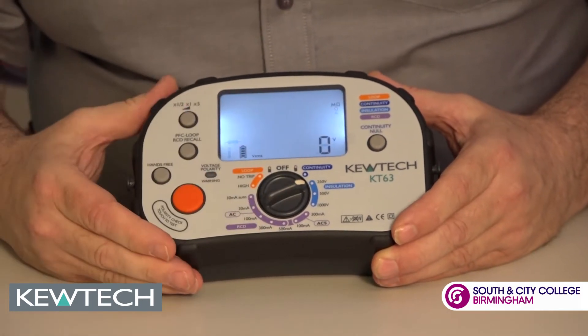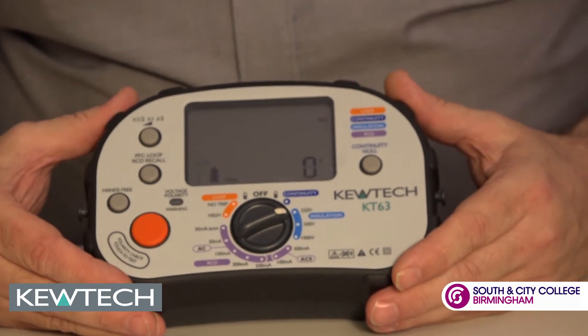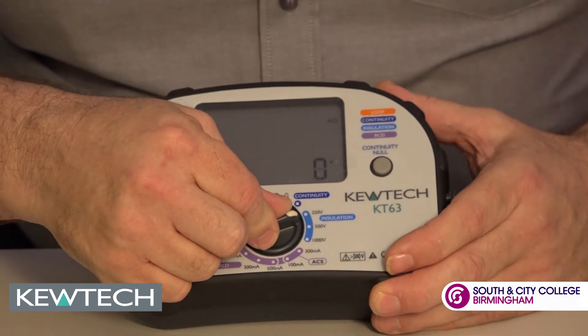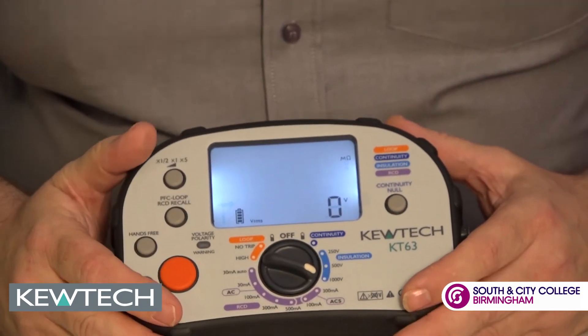Moving round, we've got insulation resistance. Again, we can use that with our pad adapter should we want to do dead pad testing. And all we simply do to go between the voltages — 250, 500, and 1000 — is just turn the dial. Couldn't be any easier.